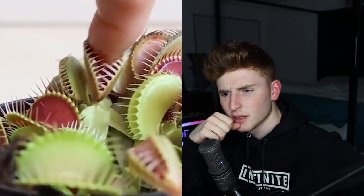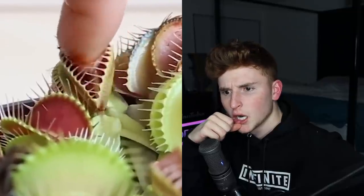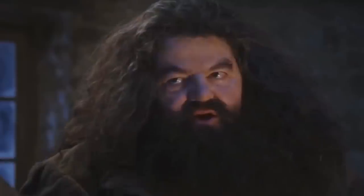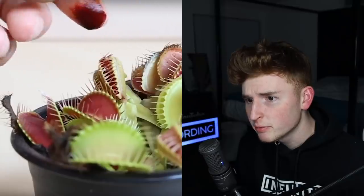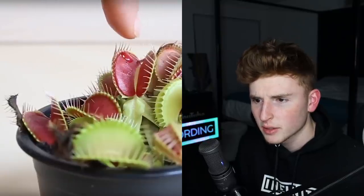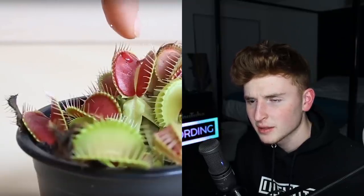Does it actually hurt? Whoa, whoa. I don't know what I was expecting but okay. I don't know if this is real — he's kind of bloody now. Very interesting, is that real? What the heck? I gotta watch it again. So there's already liquid on it, I don't know what that is.